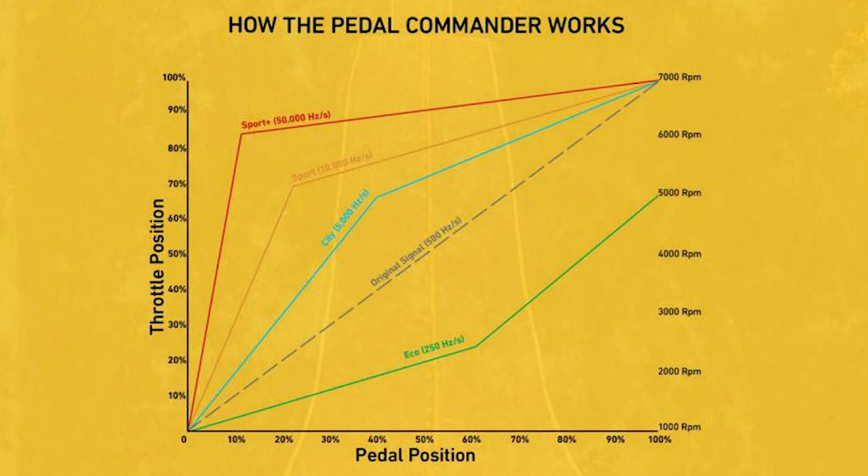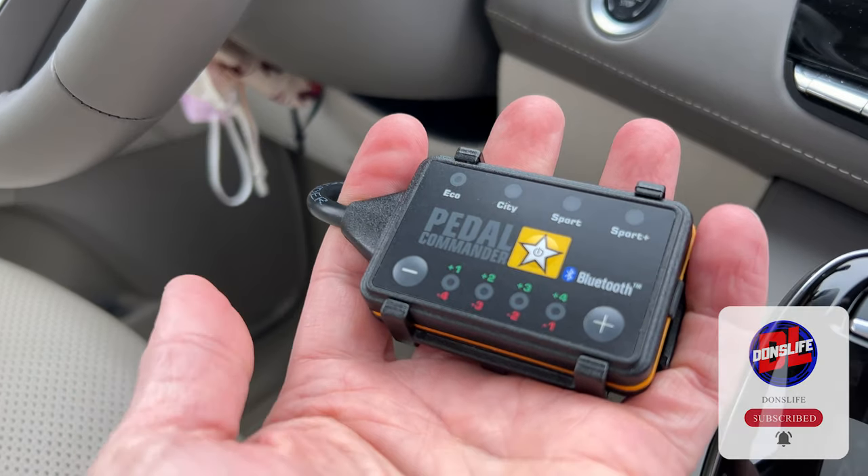What the Pedal Commander is doing is boosting the signal, as you've instructed, for a more or less aggressive initial response from that pedal when you push it with your foot or your toenails. So if you've ever been under the impression this increases your horsepower or your torque — it does not. It is just manipulating the throttle to behave differently. And I can tell you that each setting is unique and noticeable.